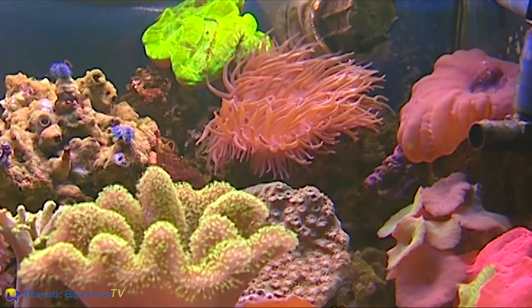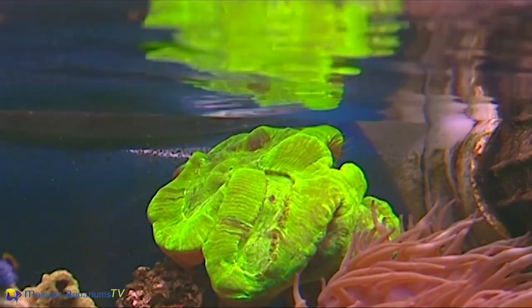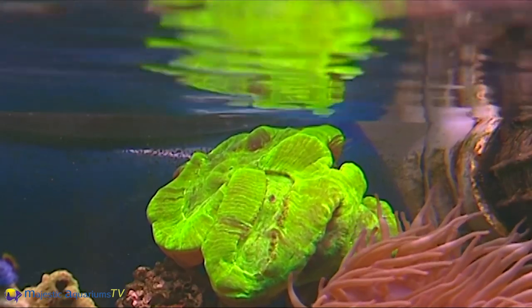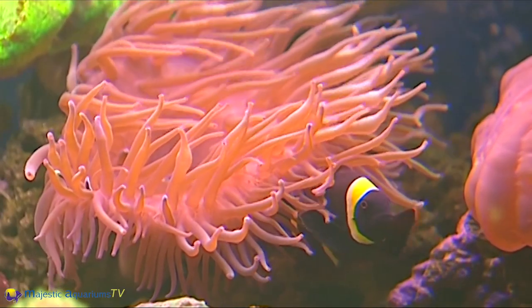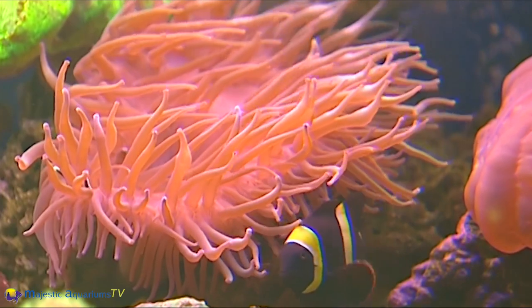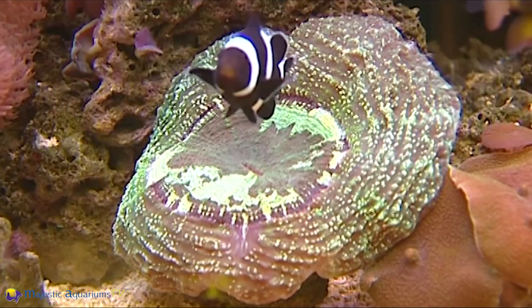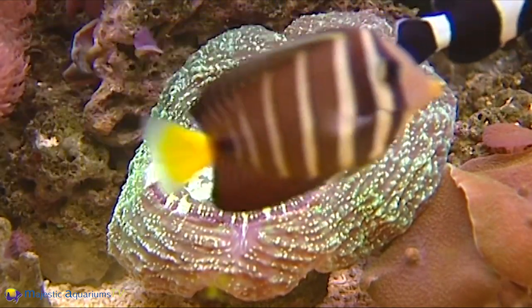Over a year your corals should grow. If they are not growing you need to seek the help of an expert aquarist to get you back on track because it's all about balance. Your corals basically only die for two reasons: they're getting too much of something or not enough of something — maybe too much light, maybe not enough light, maybe too much flow, maybe not enough flow. So it's important to investigate what's going on with your tank.